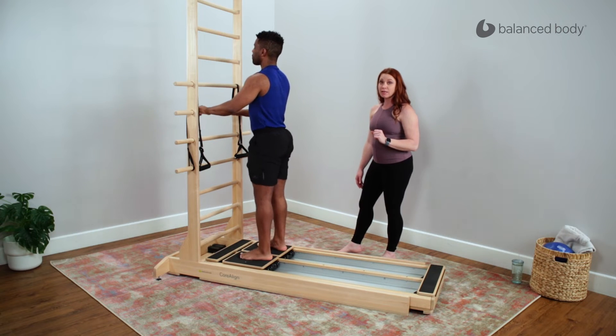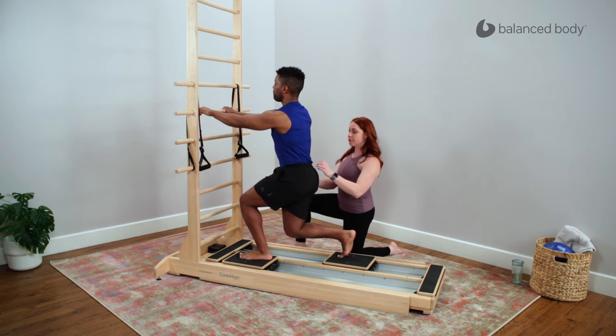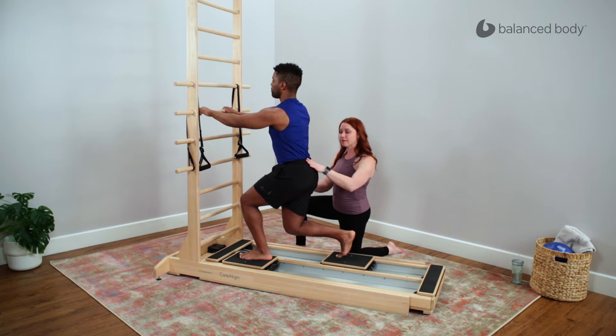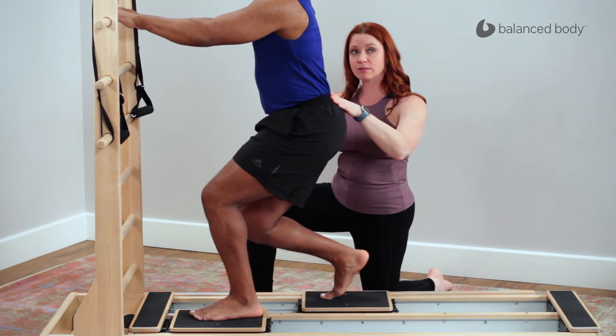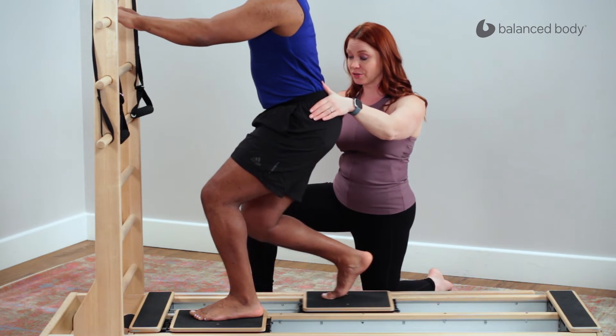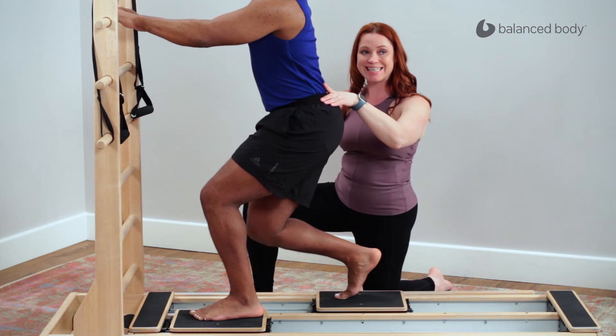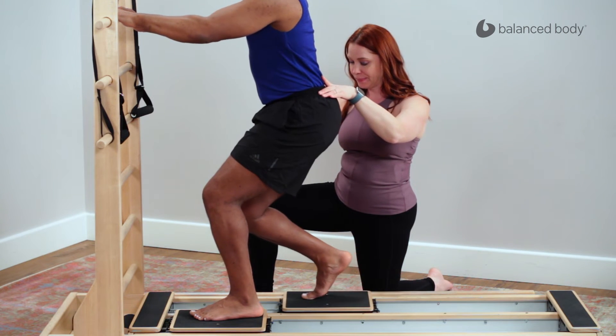So go ahead and take that right leg back — this is a little endurance builder or power builder. Holding from here, we're going to practice a nice free swing in the hip. I'd like your knee to come a little forward and then press back a little bit. So you're just doing a gentle hip flexion and extension on a stable pelvis, working to maximize a nice ease and swing of that leg forward and back.